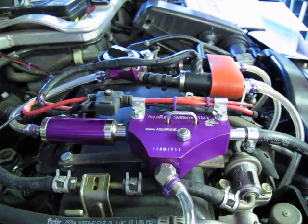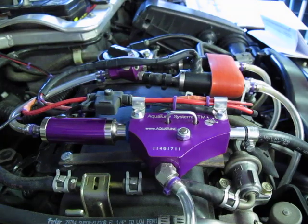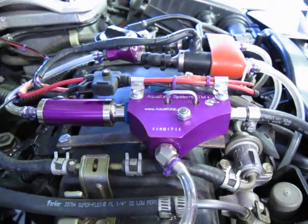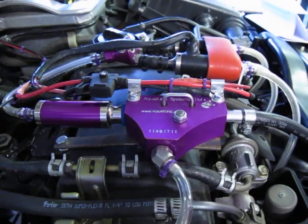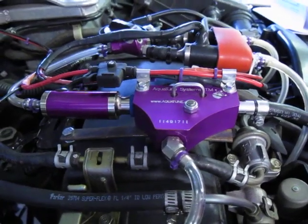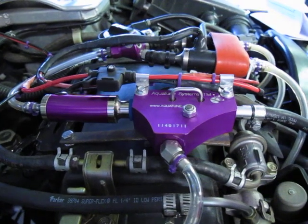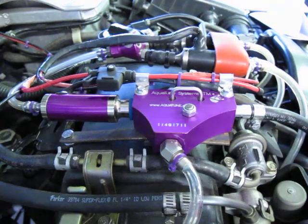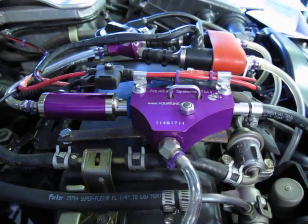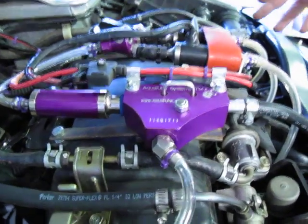Hello everyone. This is the Aquatune 2014 model and I want to share with you my experience with this model. The system is designed to reduce fuel consumption by 25% and I have achieved that. I've also had a significant increase in horsepower. The car only uses 25% of the fuel that's going in there right now.